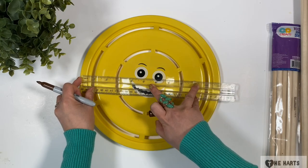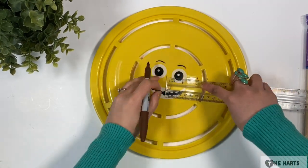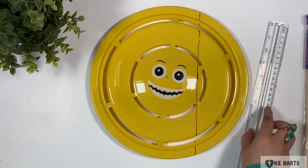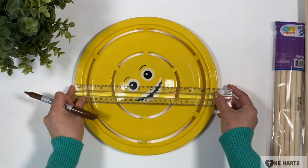I use the ruler to find the center of the disc, and then I mark two inches from the center and draw a straight line from there. Let's do the same thing on the other disc.